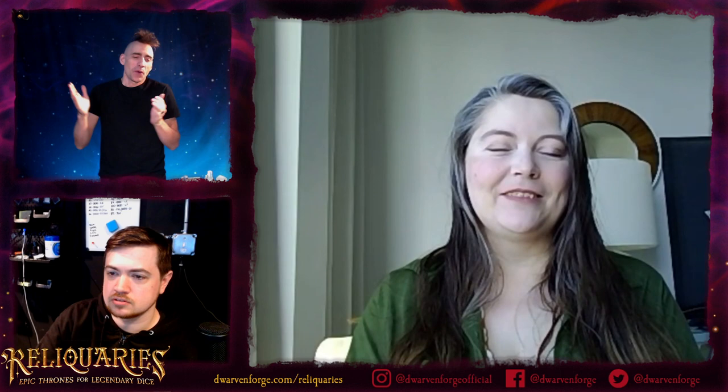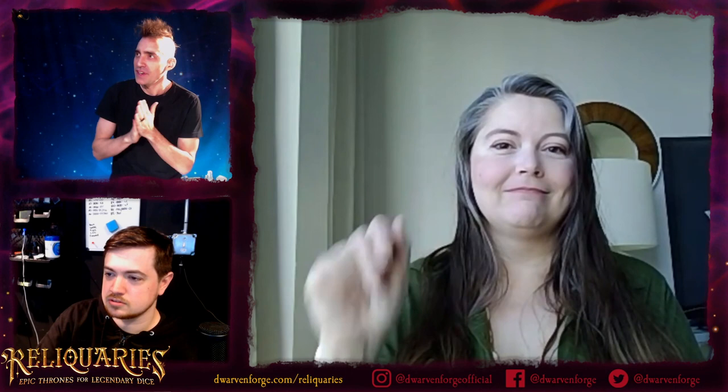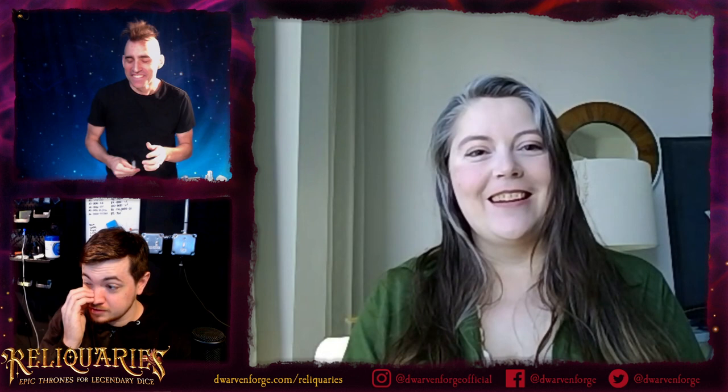We're hanging out today with Michelle McGriff, the Mistress of Miniscule, one of our long-time senior creatives here at DF, calling all the way in. Where are you, Michelle? I am in Waikiki on the island of Oahu.